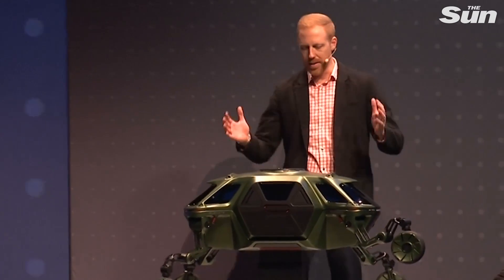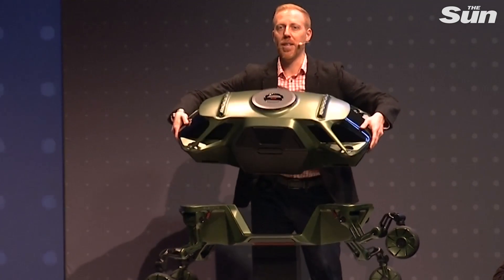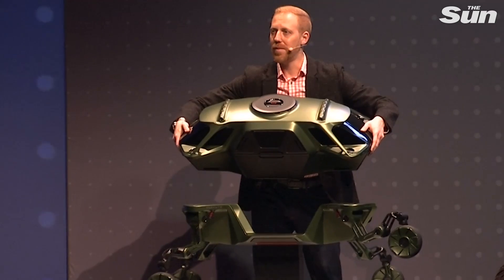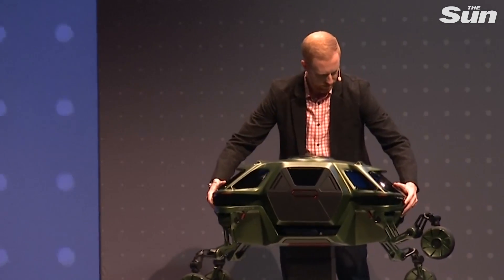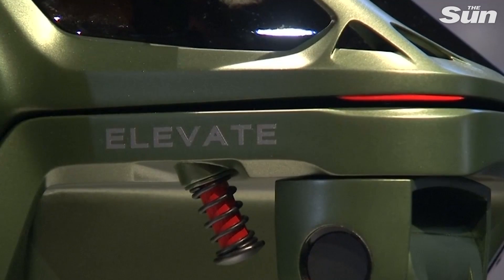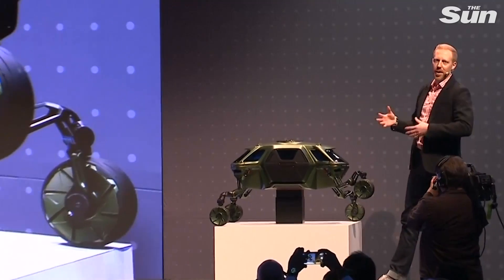So the Elevate concept is built on a modular vehicle chassis. The bodies can actually come off and swap out for different use cases or needs. The legs can also retract, as you saw in the video, into a driving mode.